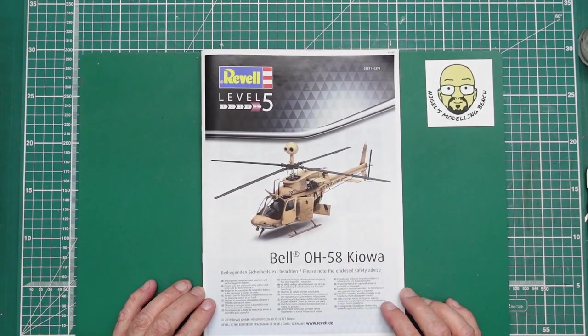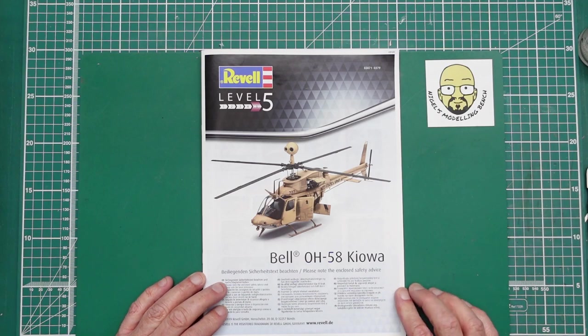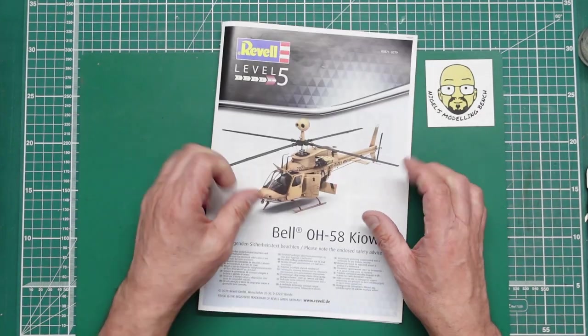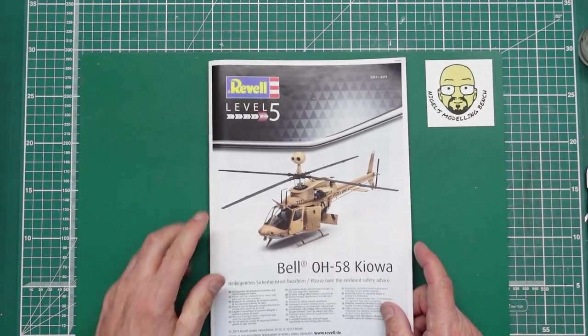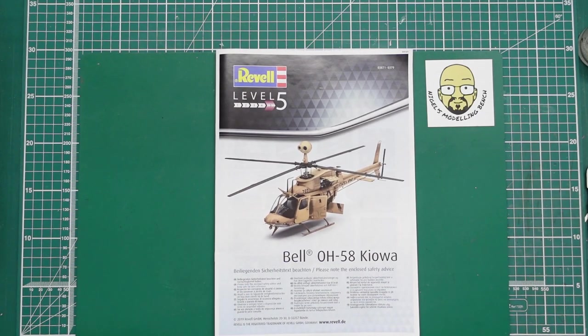So anyway, there you go — that's the Revell Bell OH-58 Kiowa. A very very nice little kit indeed, and for 22 quid. Keep your eyes peeled — as I say we may do a buddy build of this, we may not, we may do three builds of it, or maybe Chris won't do a build online. But it's certainly going to be a lovely little model and it's going to go together beautifully. Thanks for watching. Bye for now.